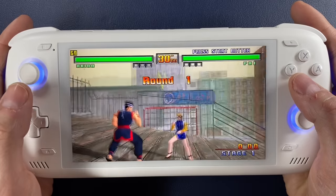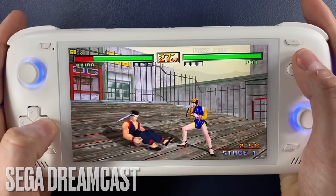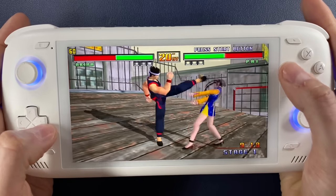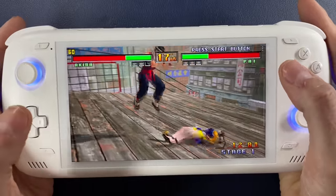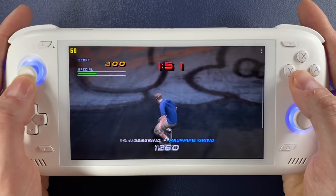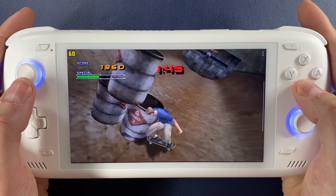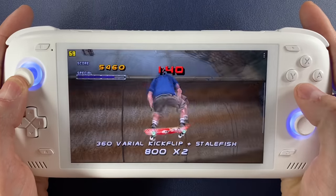It should come as no surprise that Dreamcast emulation is also beautiful. Every game I tested I ran at 4K just to see if it would, and I didn't experience any slowdowns on any of the games I tested. Rendering them at 4K out to a TV was a really great experience for someone like me who loved Dreamcast.